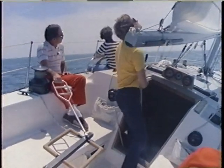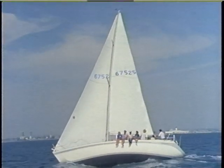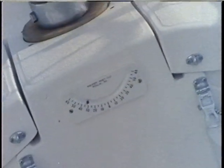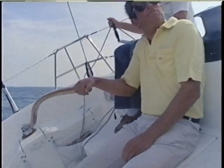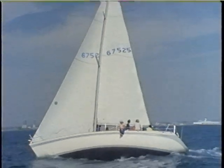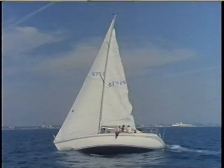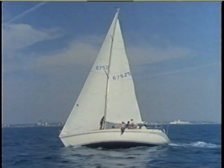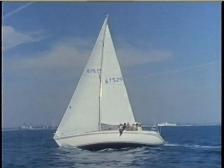In puffy conditions, the traveler must be tended constantly. When the breeze increases to the point where the boat is consistently heeling beyond 26 or 28 degrees — with the proper headsail set, the main flattened, and the traveler car off center — the fastest way to get the yacht back on her feet will be to reef the main. With her main reefed, Fast Company has less sail area and a lower center of effort, so heeling force is reduced. The sail is flattened as well, so the shape is faster for heavier air sailing.